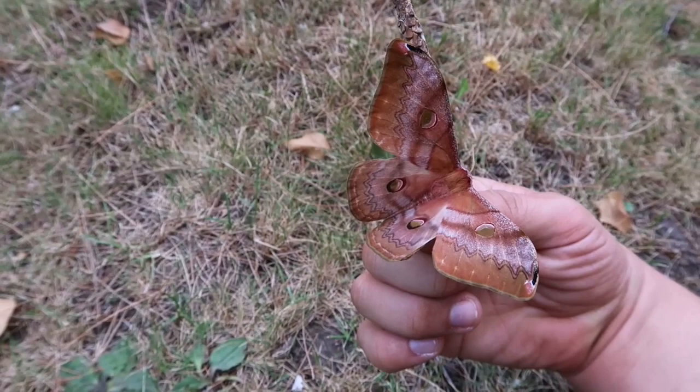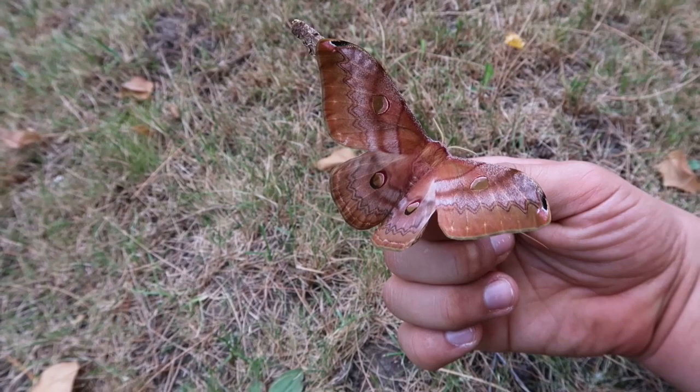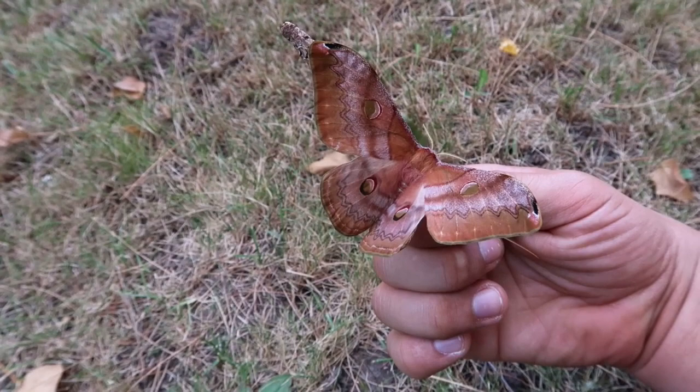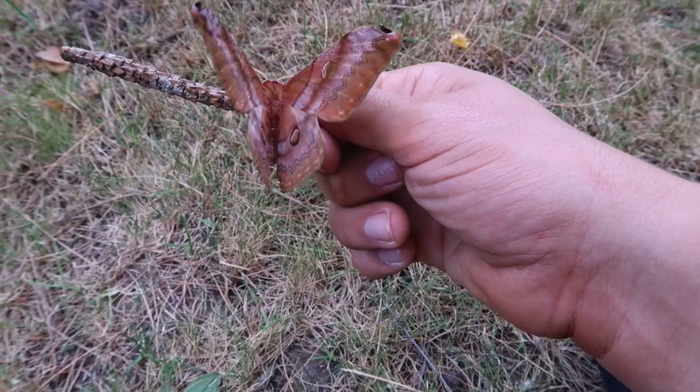These moths are found in places like India, Nepal, Bhutan, et cetera. I've already covered all the details in my other video, but raising these is not even difficult if you have willow tree, sweet gum, or walnut as host plants.